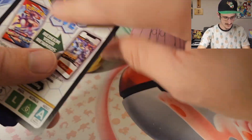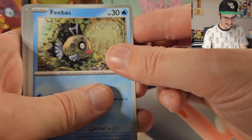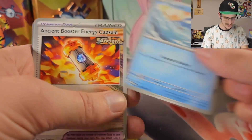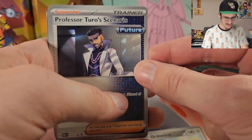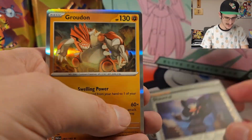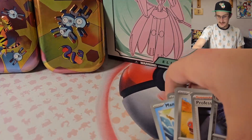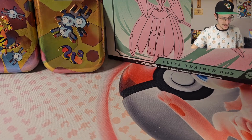Here's that code. We've got Feebas — very ugly — Aipom, Pansage, Mantine, Ancient Booster Energy Capsule, Wugtrio, Professor Turo's Scenario. Reverse Holo Aegislash, Reverse Holo Chandelure, and a Holo Groudon. Three packs in and no pulls. It's not looking too good yet, but I'm not giving up hope quite yet. We've got a lot to go through.